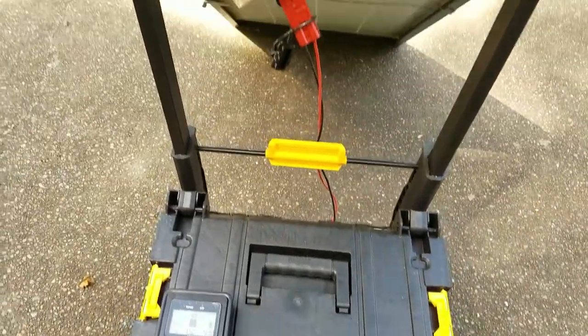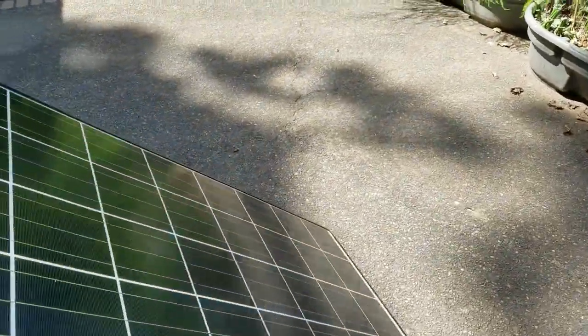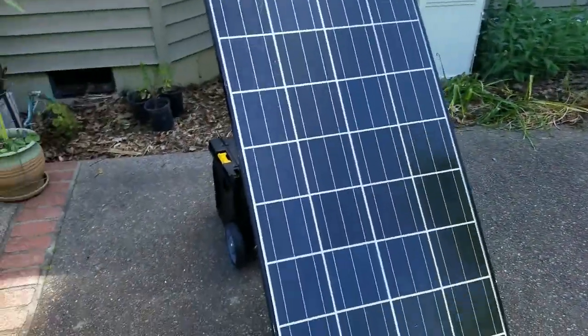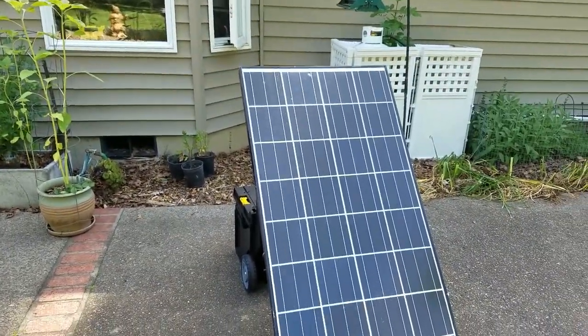How interested are you in solar? Let me know if you're interested in looking at a DIY solar project as well. Bye!